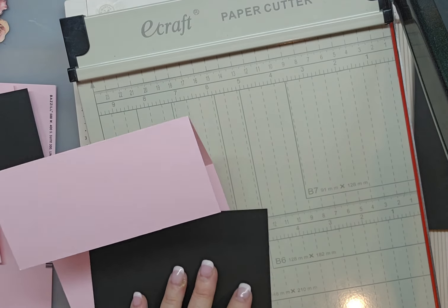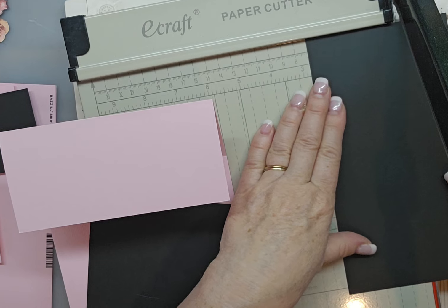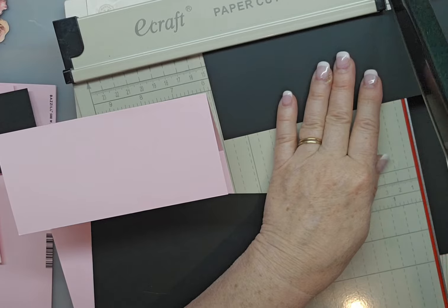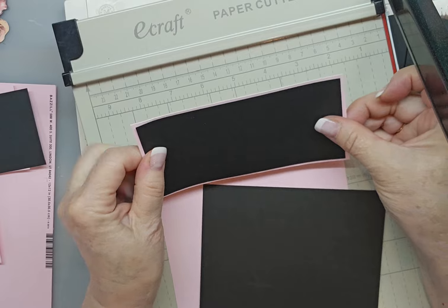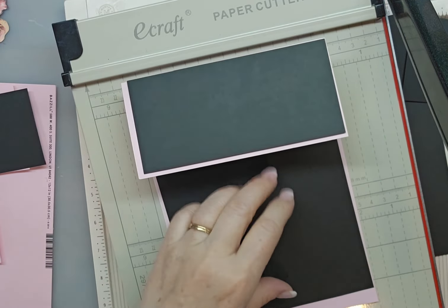I don't like how that's fitting. Let me do 2 and 3 quarters. There's that. So we're good. Let's go ahead and glue these down.